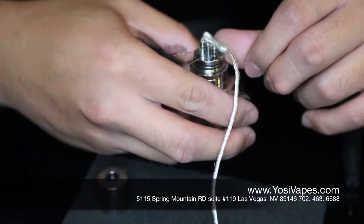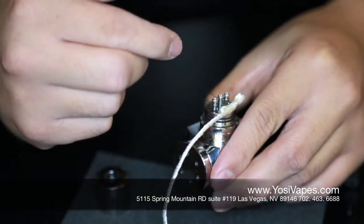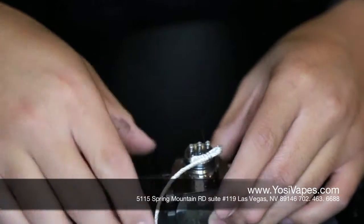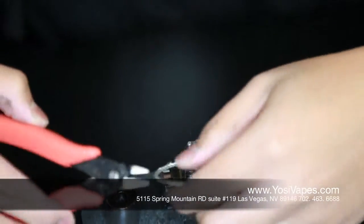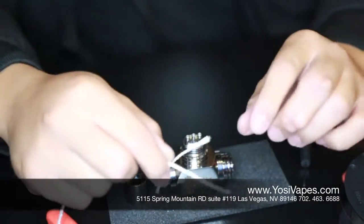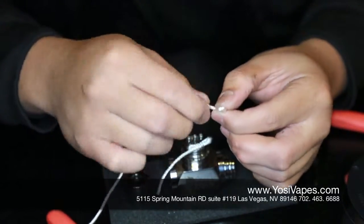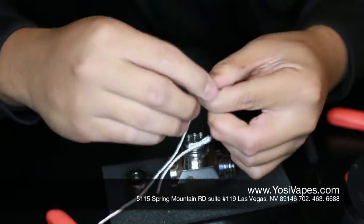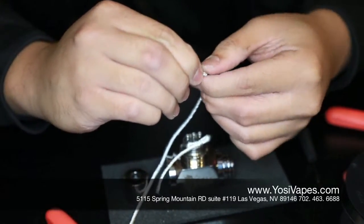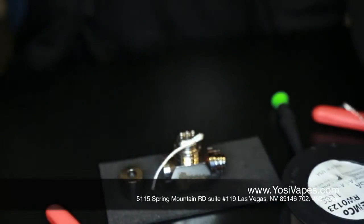Slip that through. I kind of leave it on the outside base there because we're going to be slipping our other wire through, and you kind of want to be able to see it going through the other side. I'm going to go ahead and cut this — leave a little bit off of there. We're going to do the same thing. Let's go ahead and fold this twice.